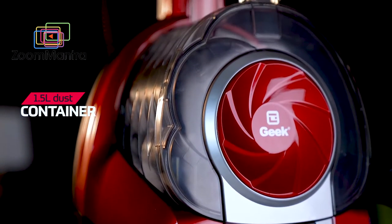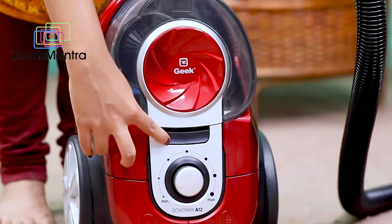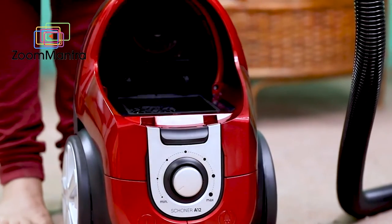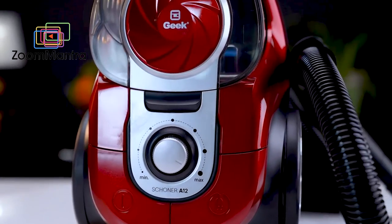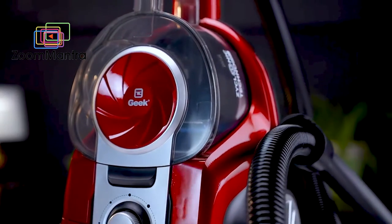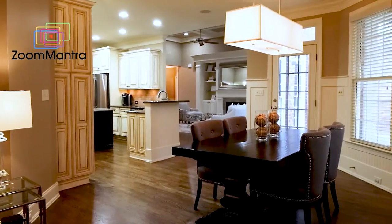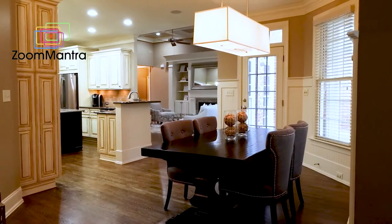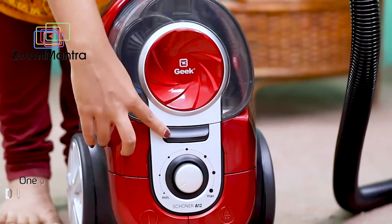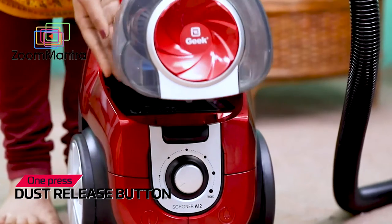It has a 1.5-litre dust container, which is sufficient for home use. It is designed to remove 99.97% of all particles that are 0.3 microns in size, so you can maintain unparalleled hygiene in your room. The one-press dust release button means unloading the vacuum cleaner is no more a hassle.